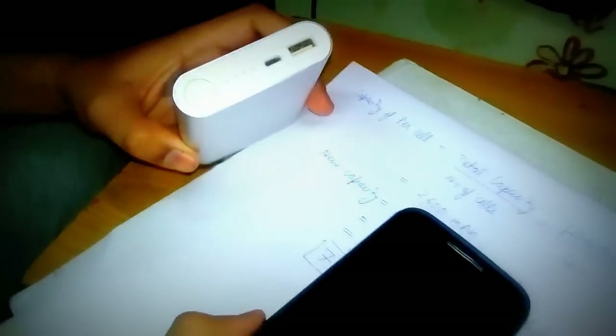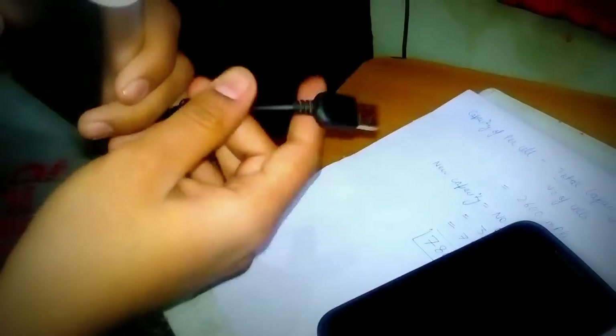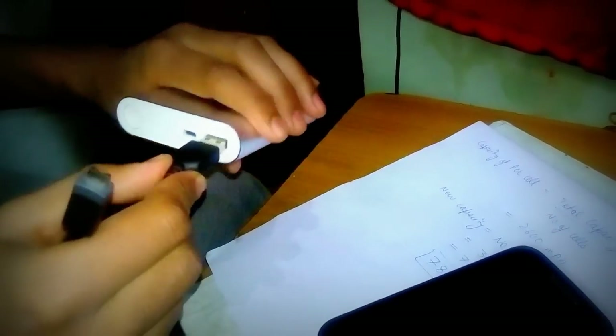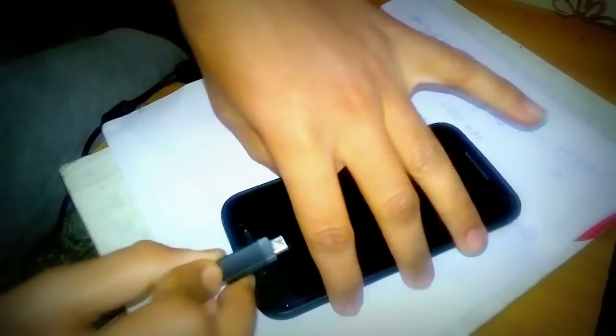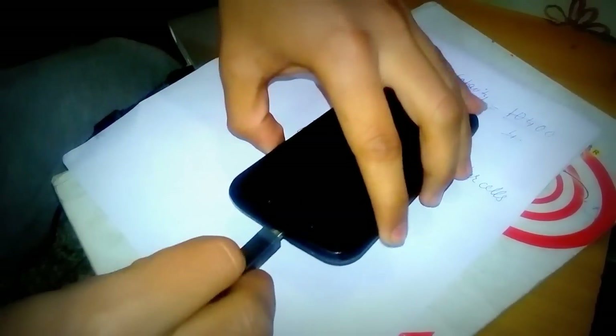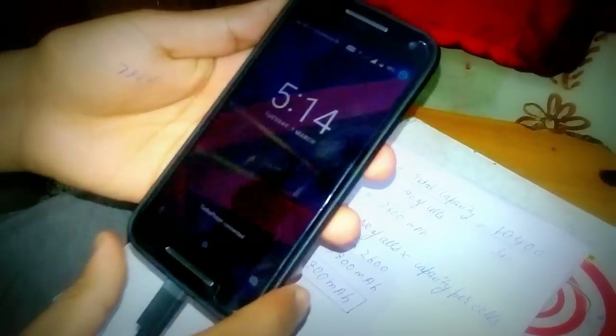This is the phone I will charge. I have a USB cable here. Let's take that USB and put this phone on charge. Is that charging? Yeah — as you can see it has started charging. Here you can see. I will unlock the phone. See — phone is charging.